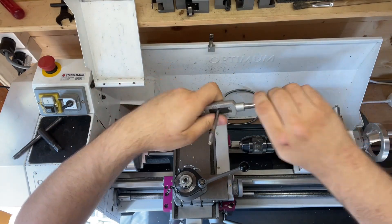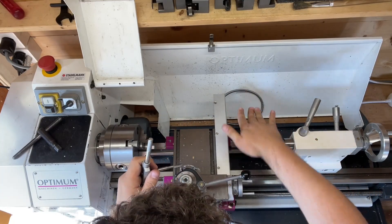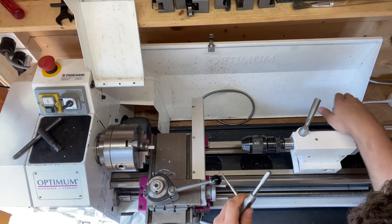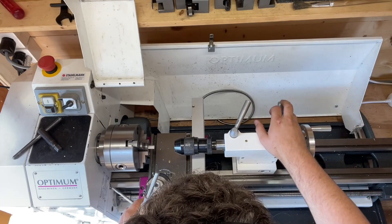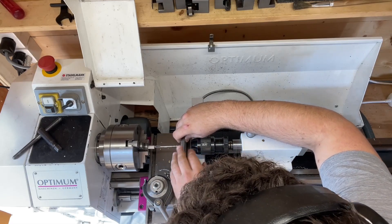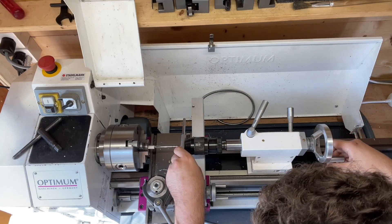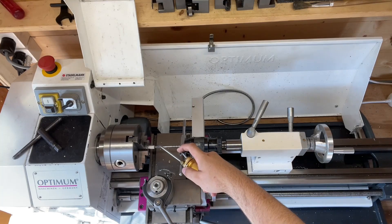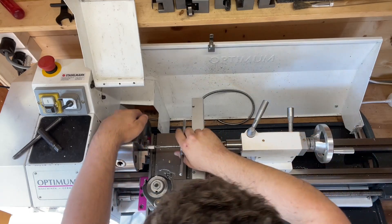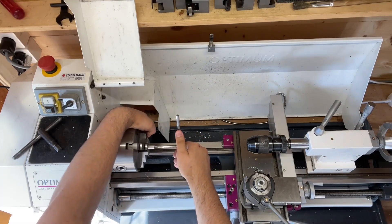The way I usually cut my threads on my lathe is just by putting something in the tailstock and then using that to press against the tap wrench. It comes out somewhat straight, but if the tap wrench isn't at a perfectly right angle with the tap, it can end up crooked or just not going in straight. With the new setup I'm planning in this video, I hopefully will be able to cut the thread easier and with less effort.